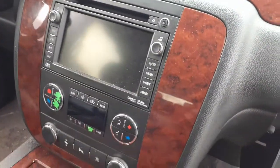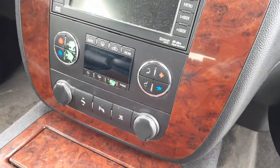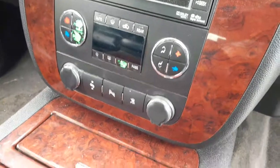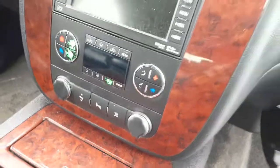There's your radio — it's navigation. There's your heater controls, automatic, working good. The buttons are worn, like usual on these things.